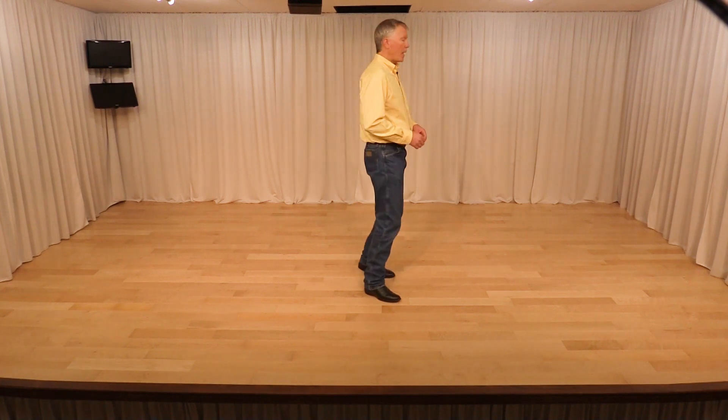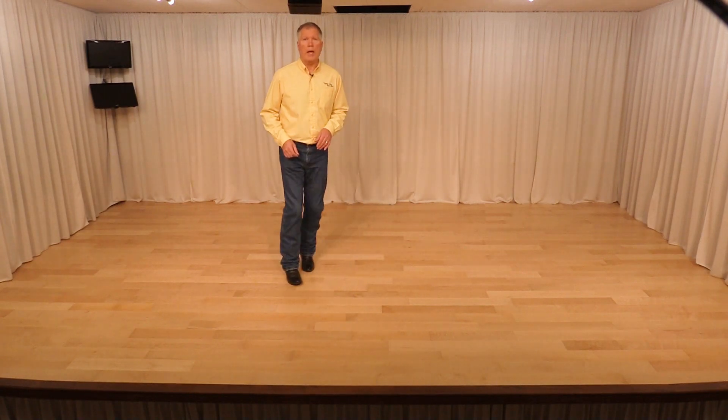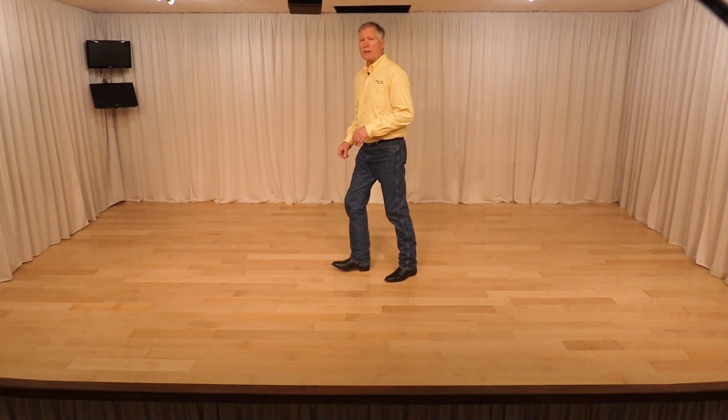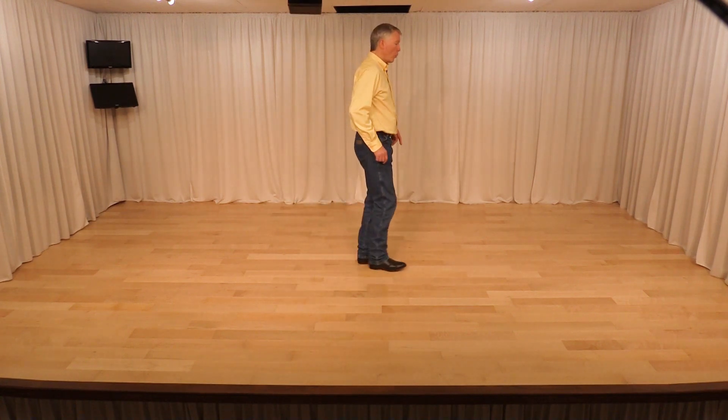Now I'll go through the tags and the restarts. After the second wall, we finish the dance facing the back wall and we do a tag, which is four counts — two half pivot turns. So we step, half a turn, step, half a turn. Weight's on the left foot. We start the dance but only do eight counts because we have a restart: one and two, three and four, five and six, triple step, and eight. Now restart the dance, one and two.